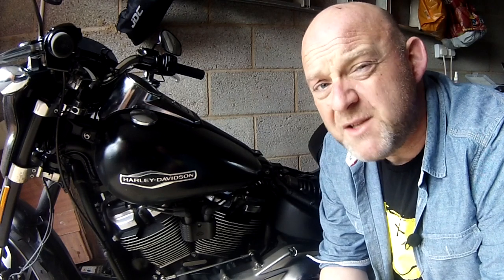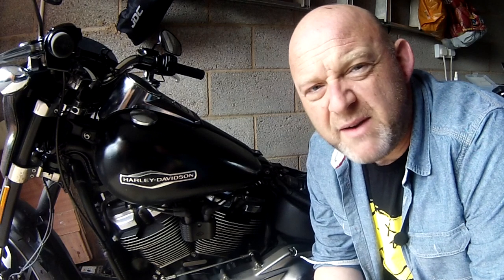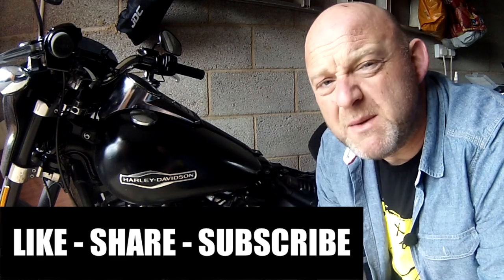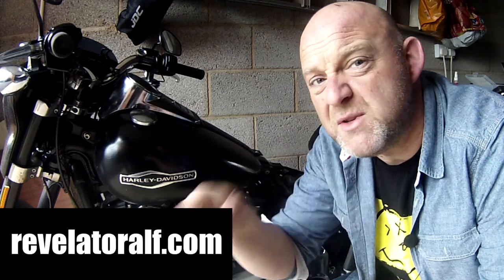So how do you purge the fuel lines on your Harley-Davidson? Welcome to Revelator Alf. I hope you're enjoying the channel and the series of videos. Please like, share, subscribe, leave loads of comments below, check out the website revelatoralf.com and click the bell next to the subscribe button for all the latest videos.